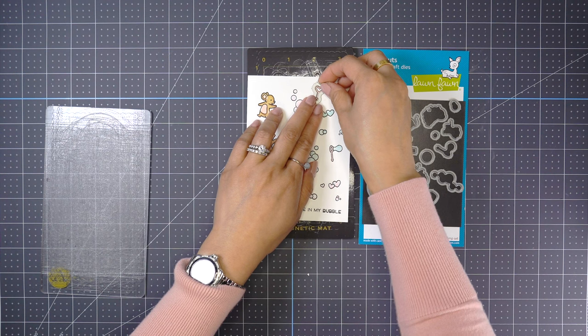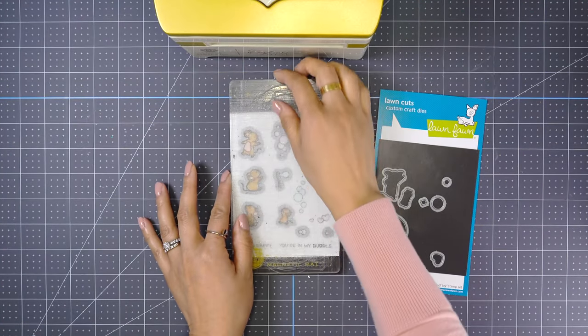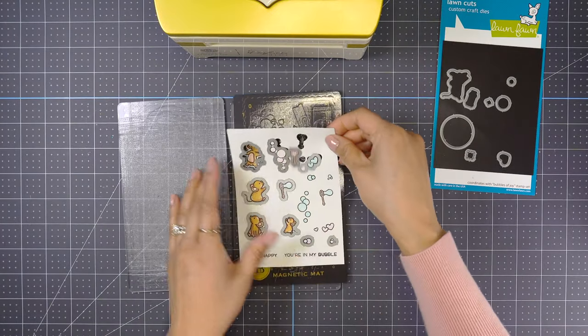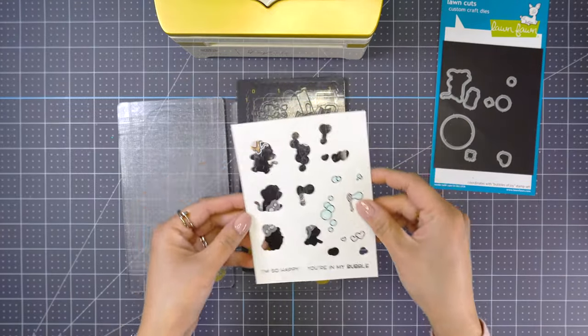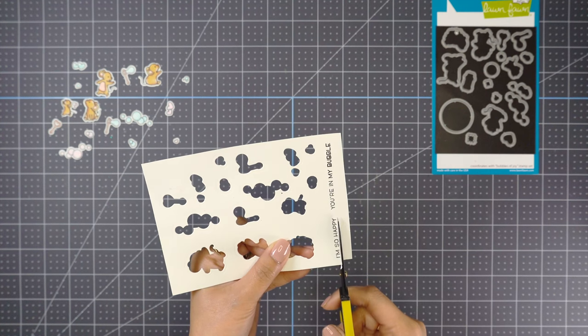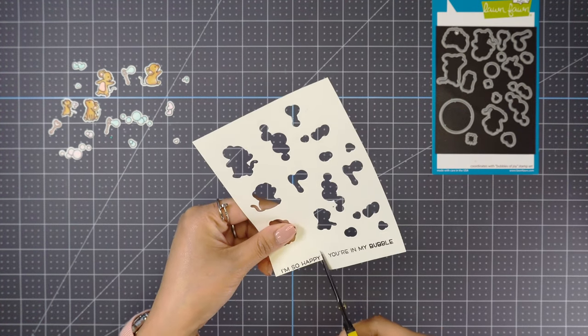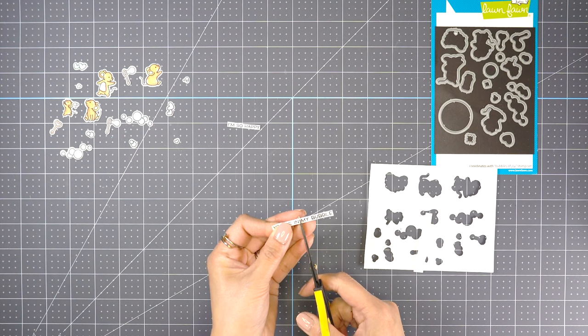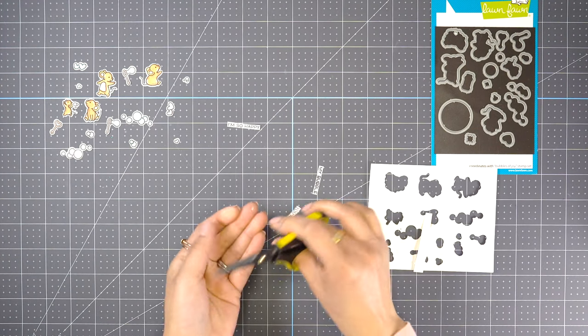Next, I'm going to use the coordinating dies to cut all the images using my die cutting machine. For the sentiments, I'm just hand cutting them. 'I'm so happy you're in my bubble' — I thought this sentiment is just so funny and cute, and it's just perfect for the card I'm making.